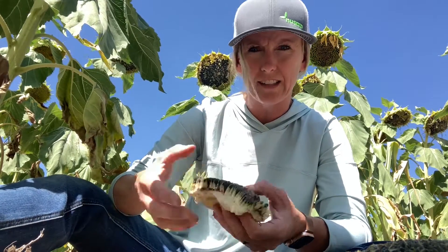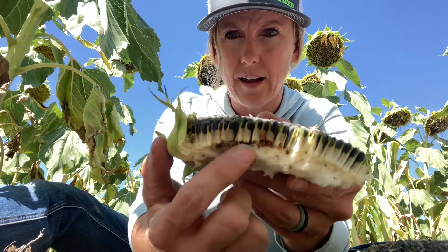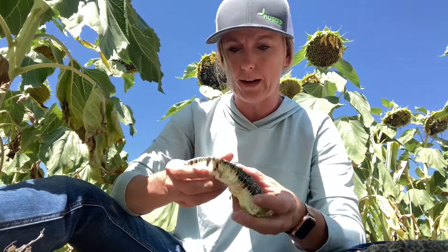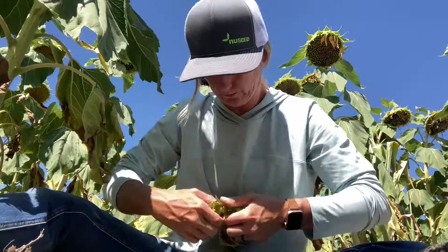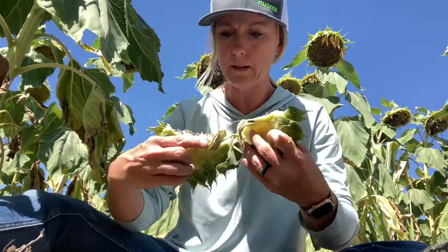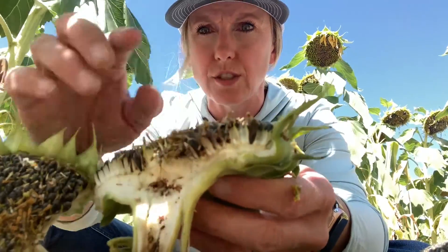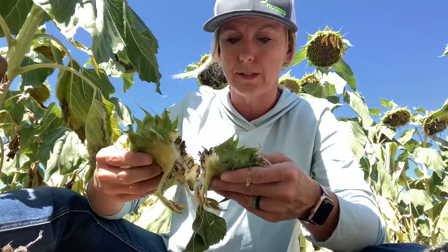Their feeding is quite messy. I've torn open this sunflower head here, and you'll see some frass and signs that the larvae was feeding before it buried itself into the achene of the sunflower seed. Here's another example of how messy they can get — you can see frass and a bunch of feeding damage here, in addition to what happens before they bury themselves into the actual seed.